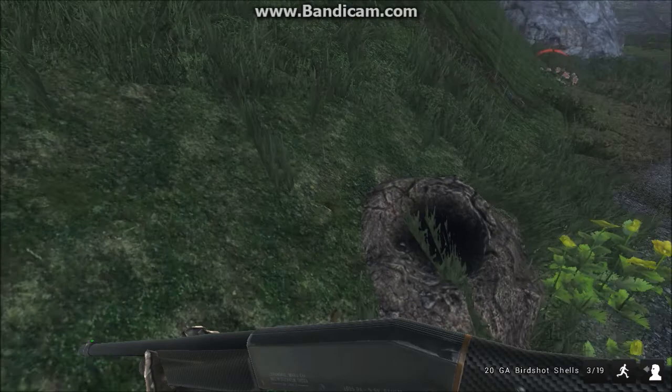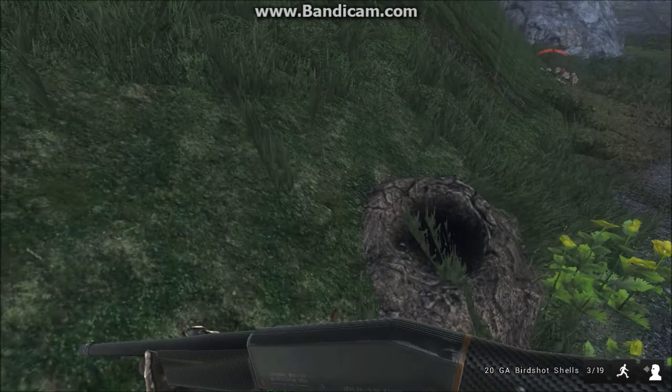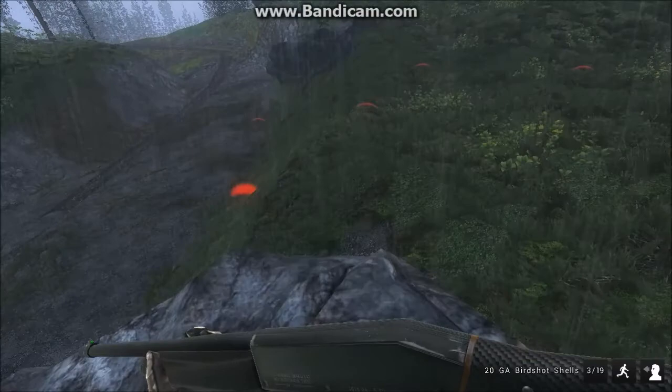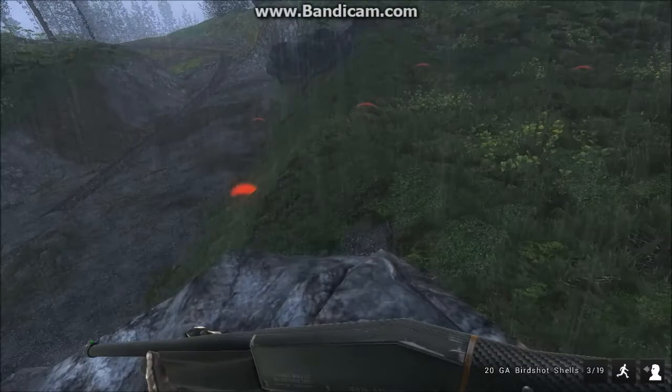Alright, so it's been like 40 minutes, and I finally scared a rabbit up and followed him to the burrow. As you can see, there are burrows everywhere — this is the warren. So what you want to do is find a nice spot with a high viewpoint of all of your holes, and just kind of wait.